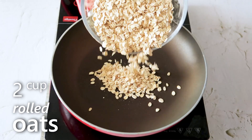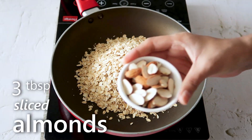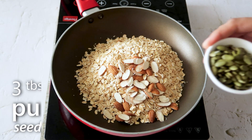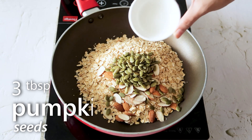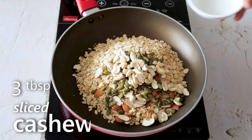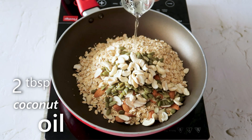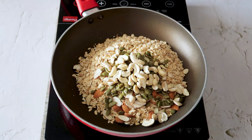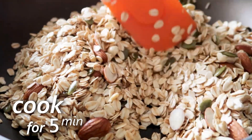In a low to medium heated pan, we'll add 2 cups of rolled oats, 3 tbsp sliced almonds, 3 tbsp pumpkin seeds, 3 tbsp cashews, and 2 tbsp coconut oil. Now we are going to roast these nuts and seeds for around 5 minutes, stirring constantly so they don't burn.